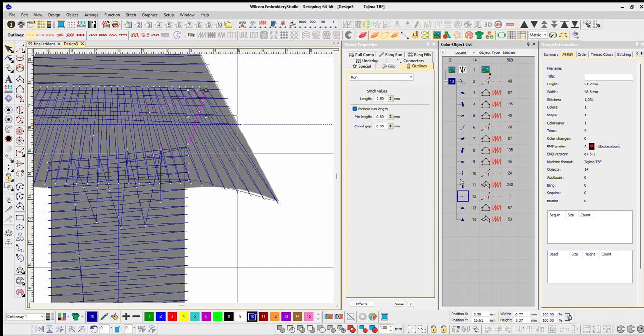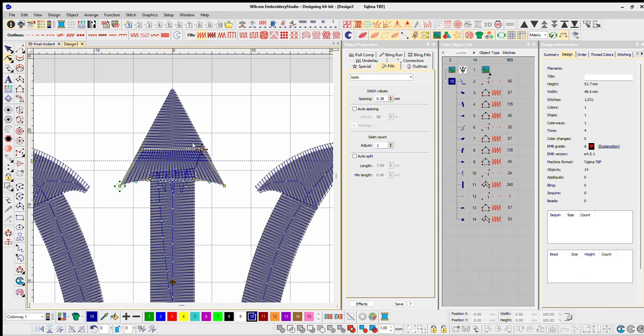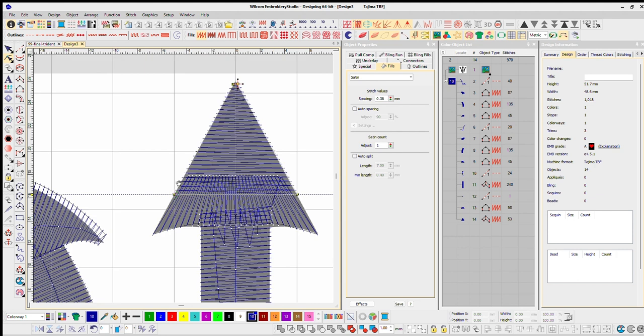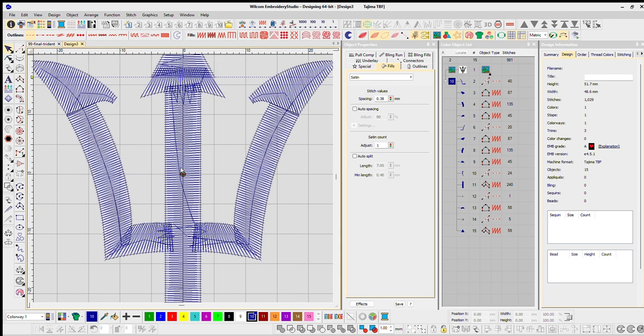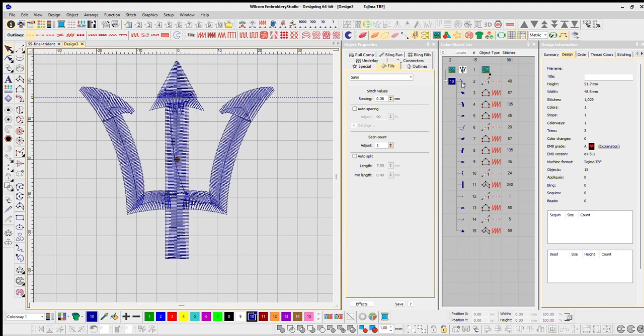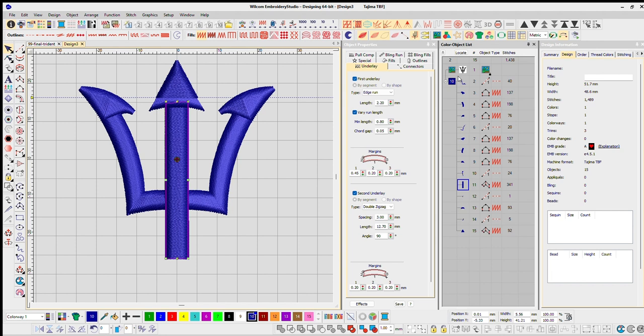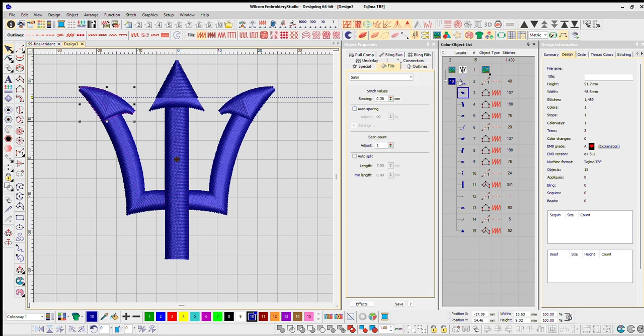I walk up here and then start/stops — every object has its start and stop, so you want to make sure you put them in the correct place to avoid cuts. Let's start here, then create a walk stitch. I'll play this in slow motion so we can see what's happening. Right now it doesn't have any underlay, so let's go ahead and put a very standard underlay — edge run — bump this to 45 degrees, and a double zigzag so we know we're getting good coverage.